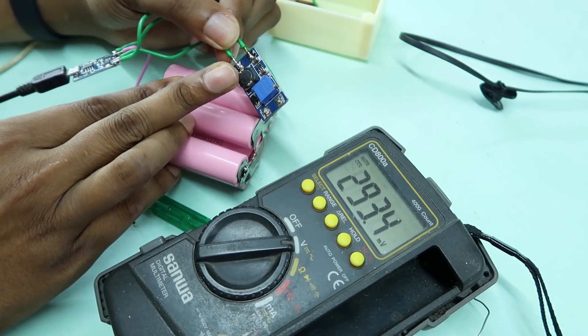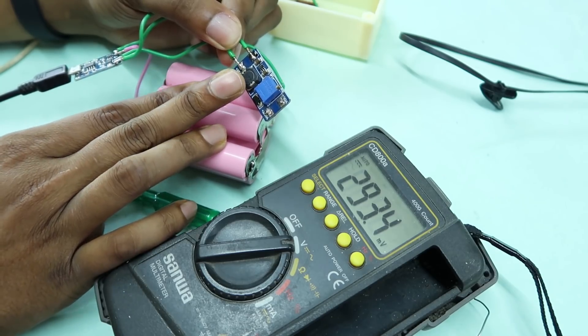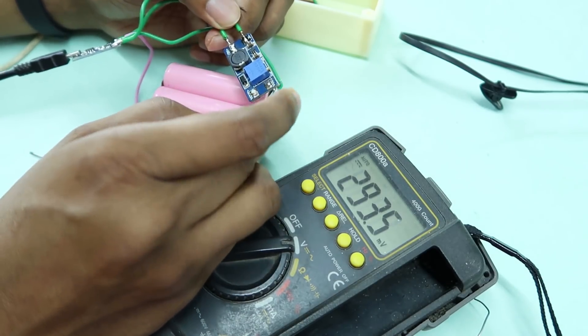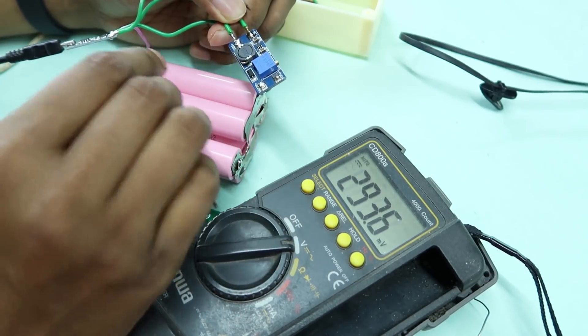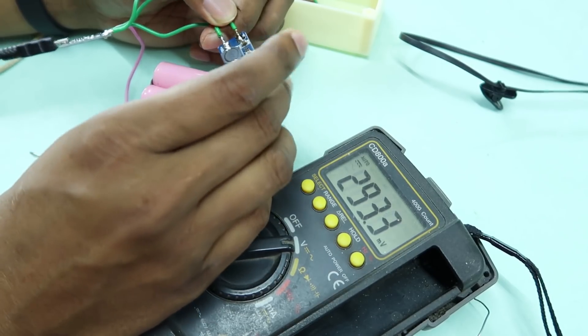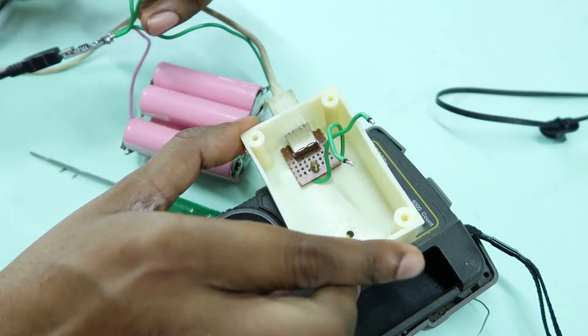This is from AliExpress. We will convert it from 3.7V to 5V. I will put the solder in and connect it. This is the solar panel connection.